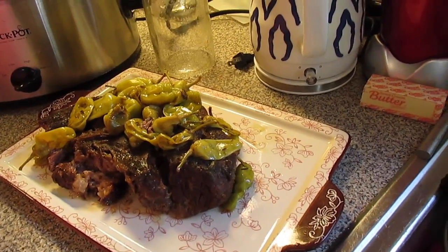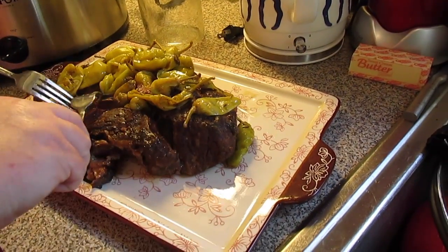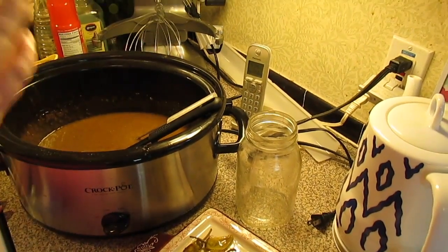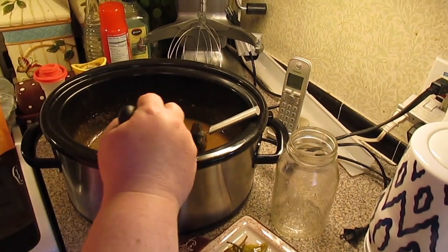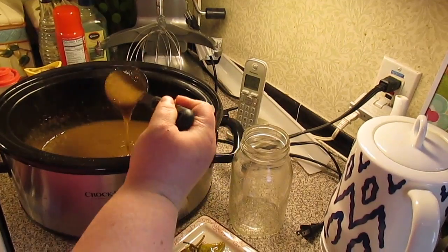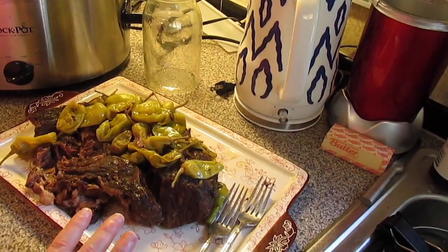The Mississippi pot roast is done. I took it out and it's so tender it's starting to fall apart on me — it's so easy to come apart. This is the broth and gravy mix. To thicken it up a little bit, I put some of my thicken-up, or you can do a cornstarch slurry. Mix it up and then you have wonderful gravy to go with your roast. Thicken-up thickens quickly.